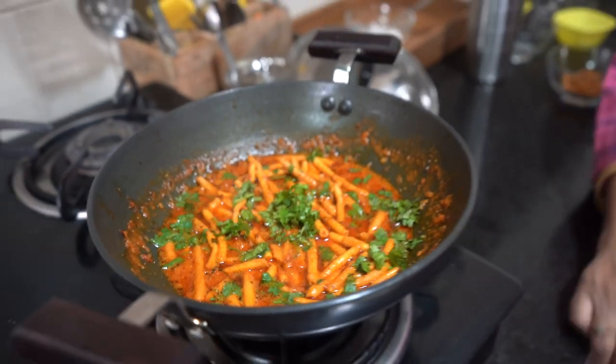Thank you so much, Mom, for this lovely recipe. If you like it, please share the video. Bye bye everyone!